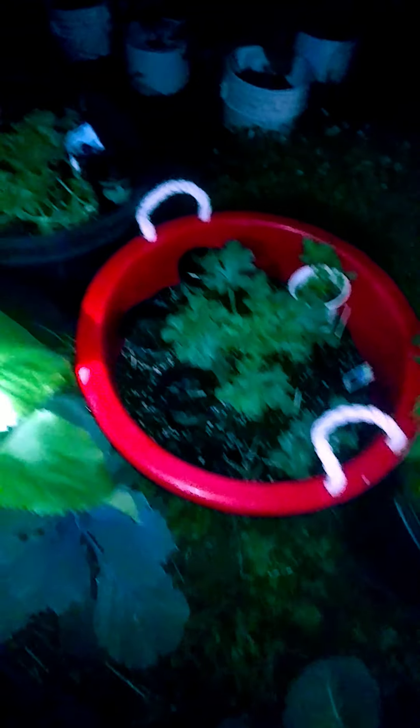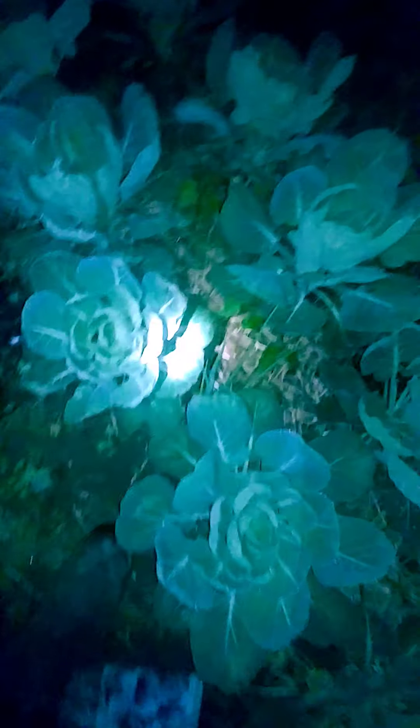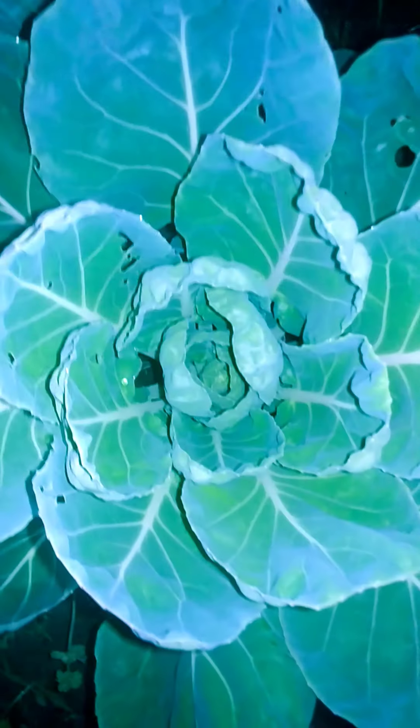Cantaloupe. Watermelons. Sunflowers. Brussels sprouts.